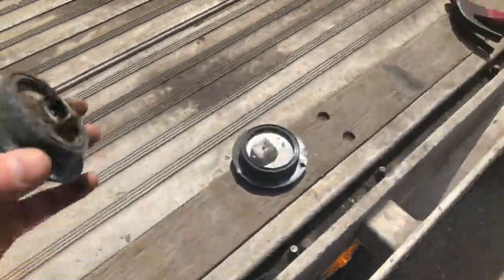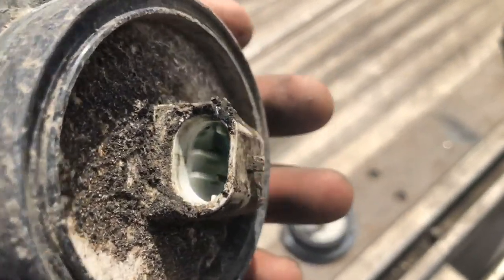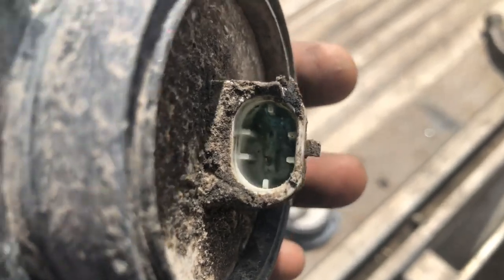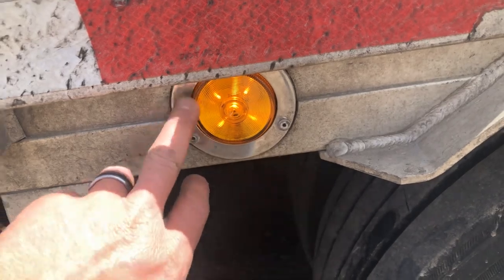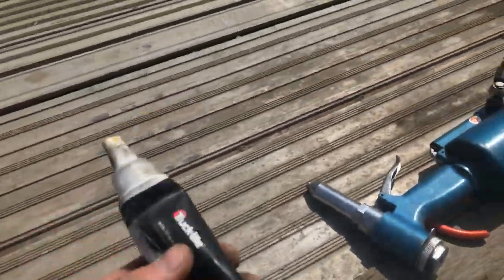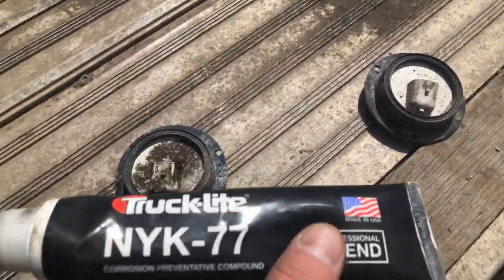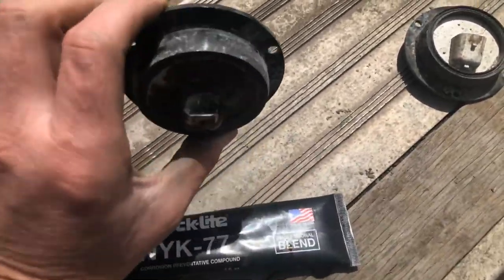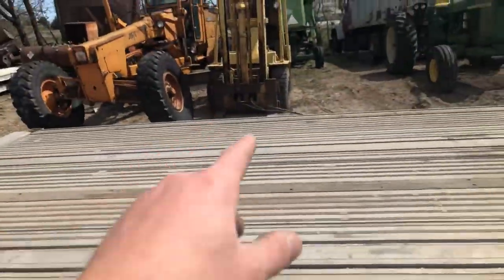I was changing a couple lights on a trailer — it's a Reitnouer 2015. The studs got corroded on two lights. You have to drill the rivets out, pull the light out, and plug it in on the back side. On the plug-ins, the factory didn't use any corrosion protection grease.